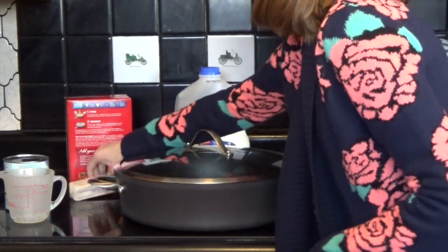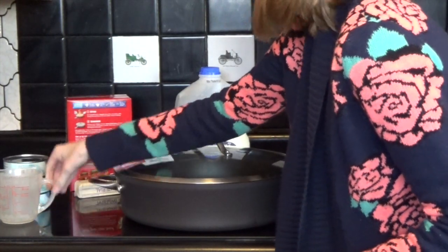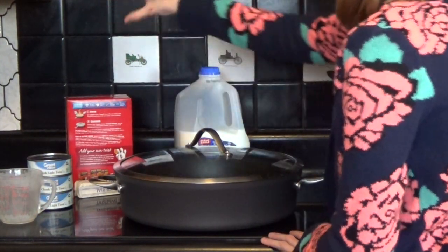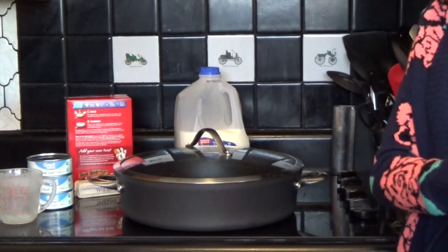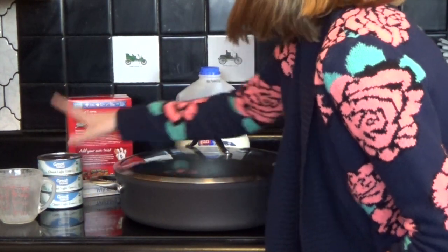You will need milk, some butter, a measuring cup, water, and tuna. The box calls for two cans of tuna for one box, so for our recipe it would be four cans. We, however, don't use as much just from personal experience — we only do three.